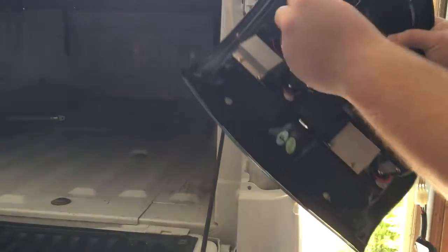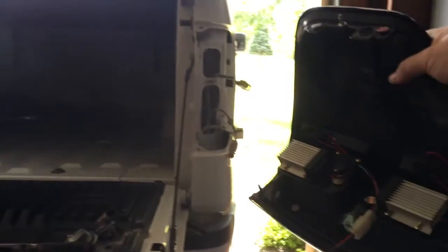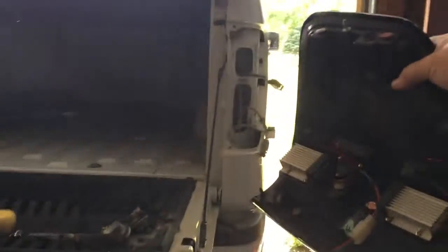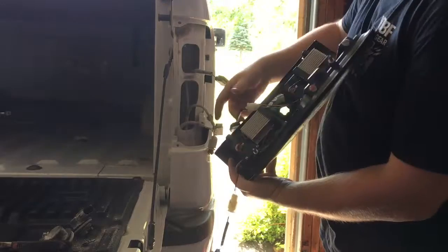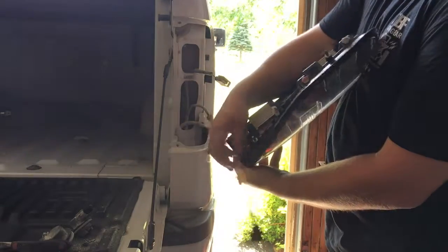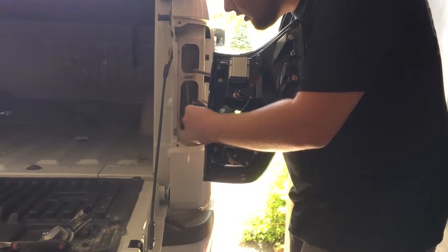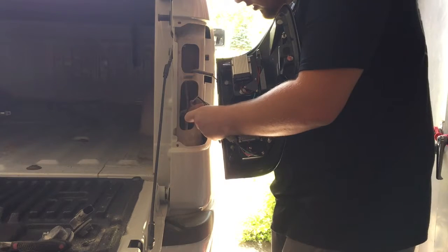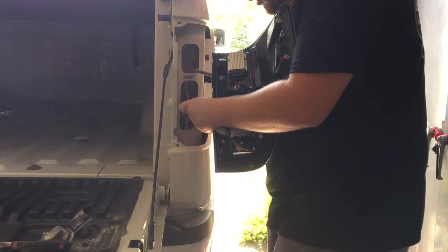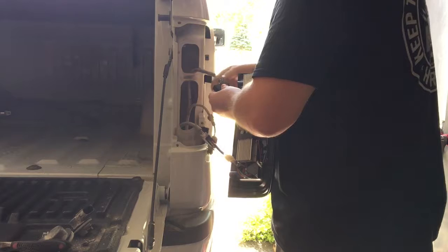Got two wires. So, got your module that's on the top plug-in, on the bottom. Obviously, plug your bottom one into the bottom harness — it should only go one way. Top one goes into the top one.